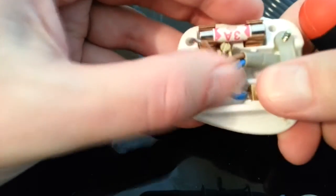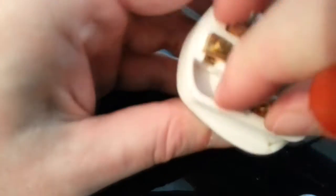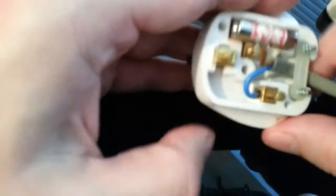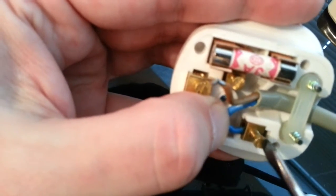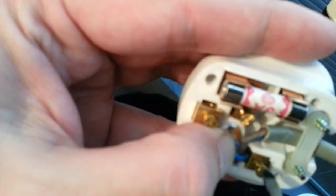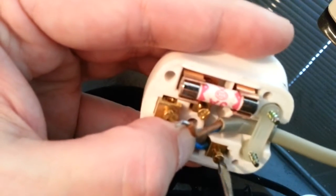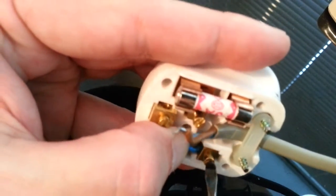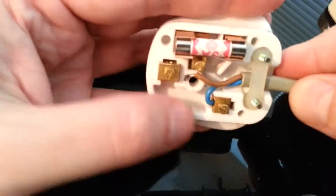First bring up the terminal screw so you can insert the wire. Once you've inserted it, push it down. Make sure you get the screw out as much as you can without pulling it all the way out. Bring the wire in a bit, make sure it's inside the terminal, then screw it up and make sure it's tight. Once that's in, make sure it's nice and tight so it's not going to fall out.